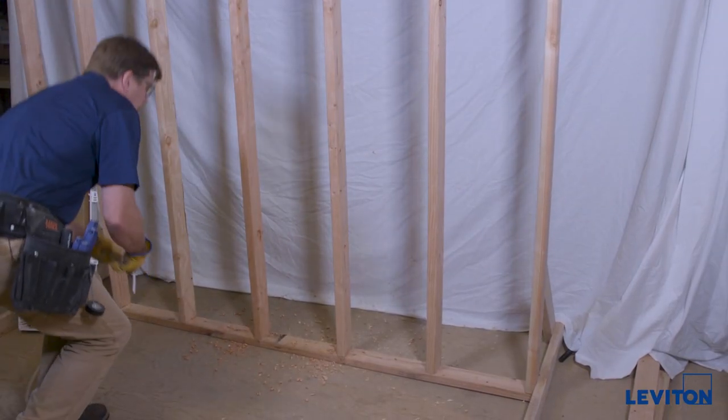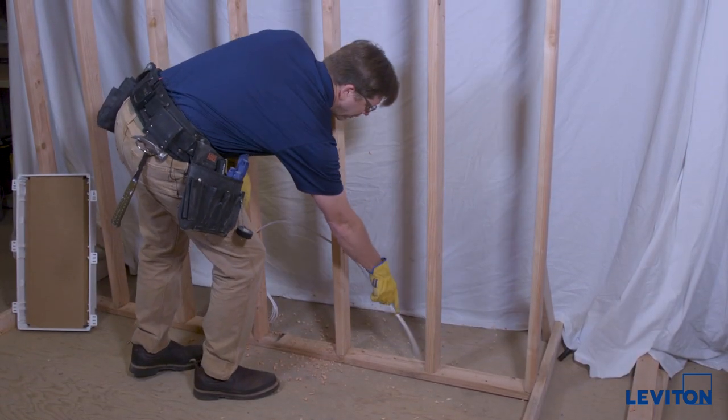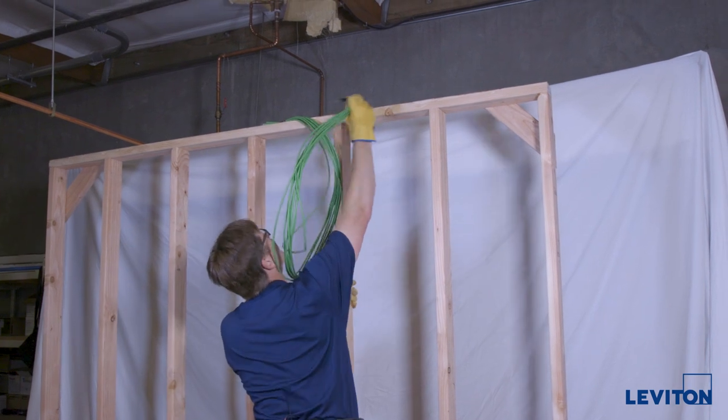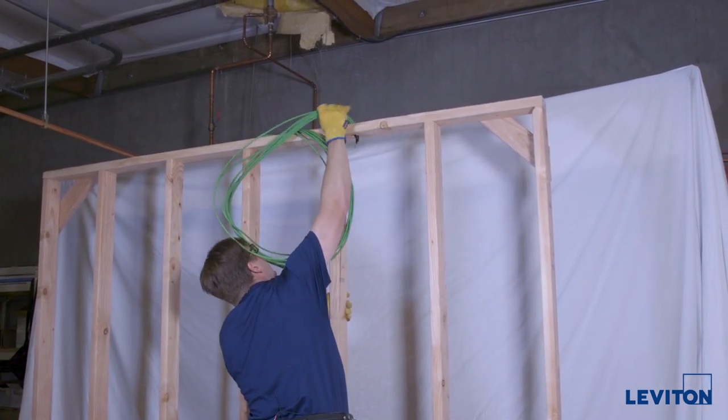Now we'll bring in our power cable, enough to reach up to the enclosure. Just keep it out of the way for now — we're not going to staple it yet. Then from up above, bring in our low voltage cabling.